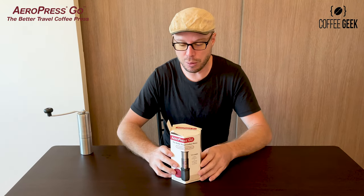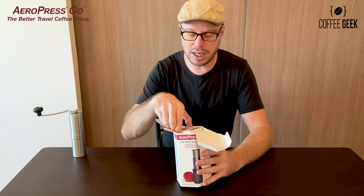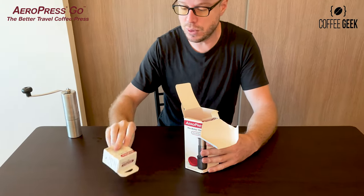Just unboxing the Aeropress Go now — pulling it open. They do give you a good-sized pack of paper filters: 350 of them, as you can see here — that's what comes out first.